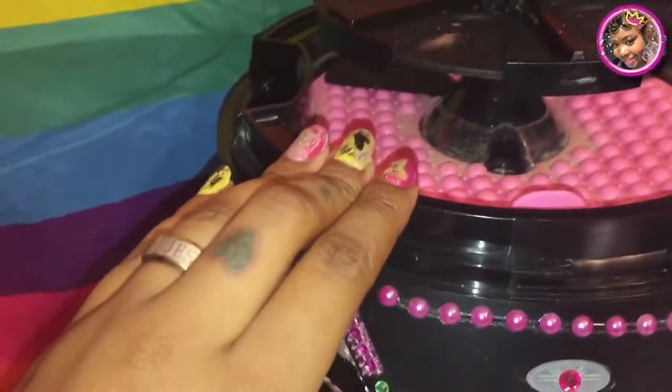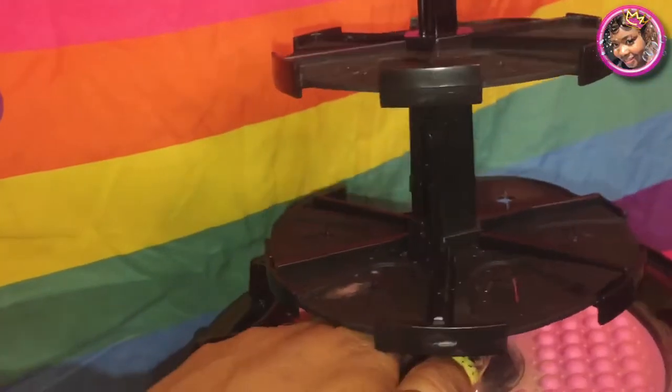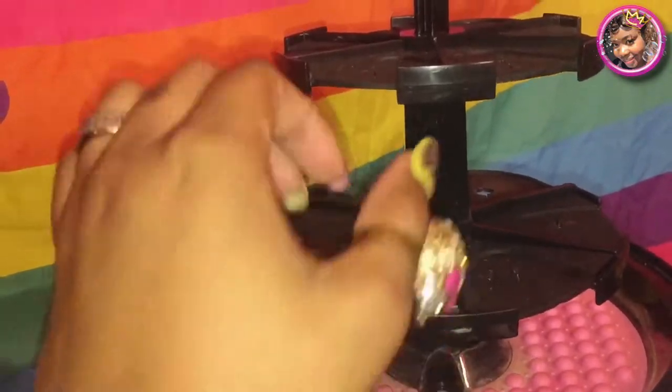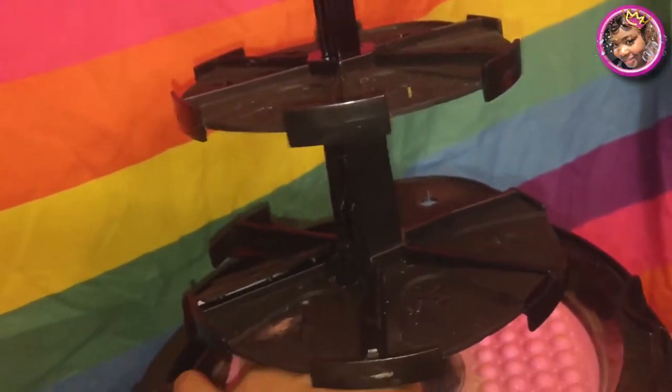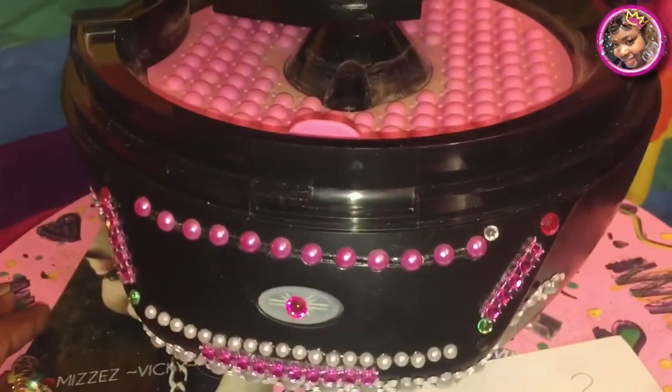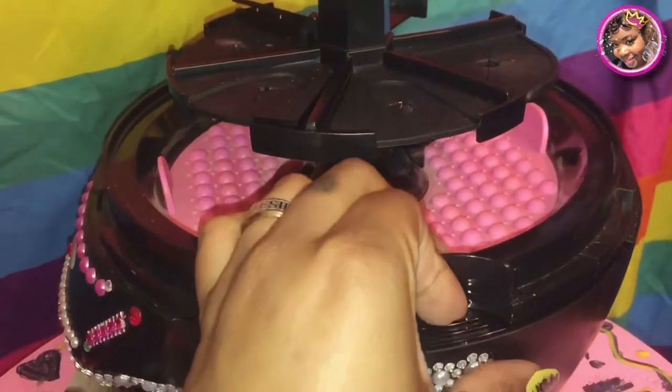I've actually had this for about five months now. Right there, that is all the dirt and whatnot from my makeup brushes. You can actually take that little pink thingy out and clean it for your next cleansing cycle of your Lillumia makeup brush cleaner. Yeah, this is awesome.